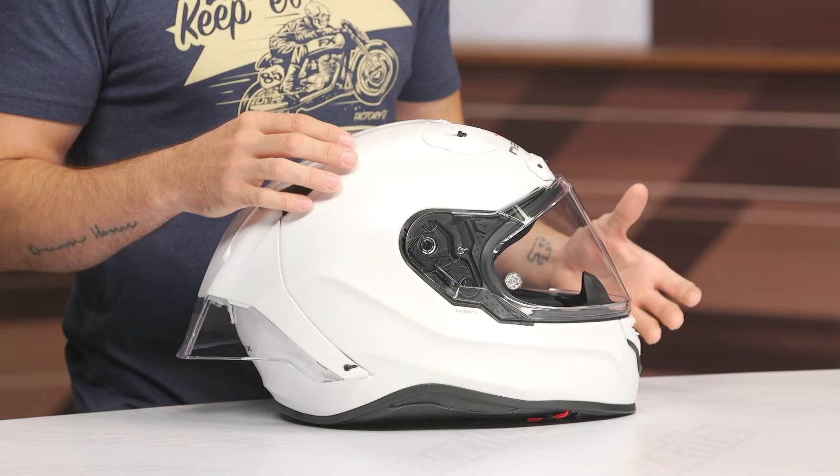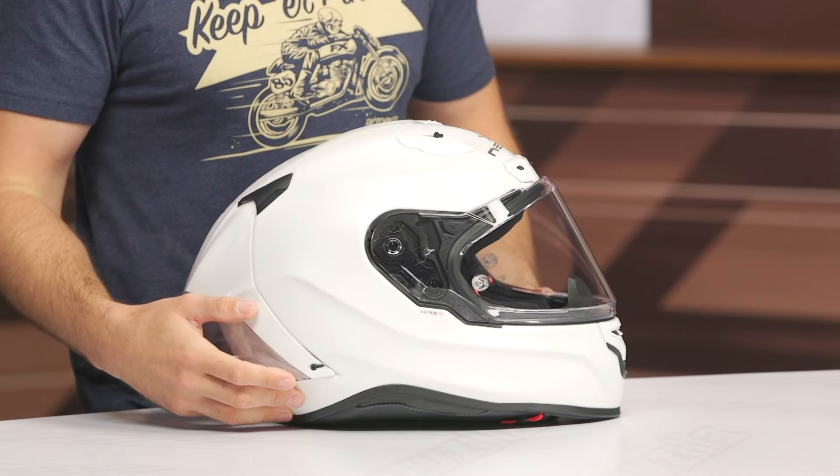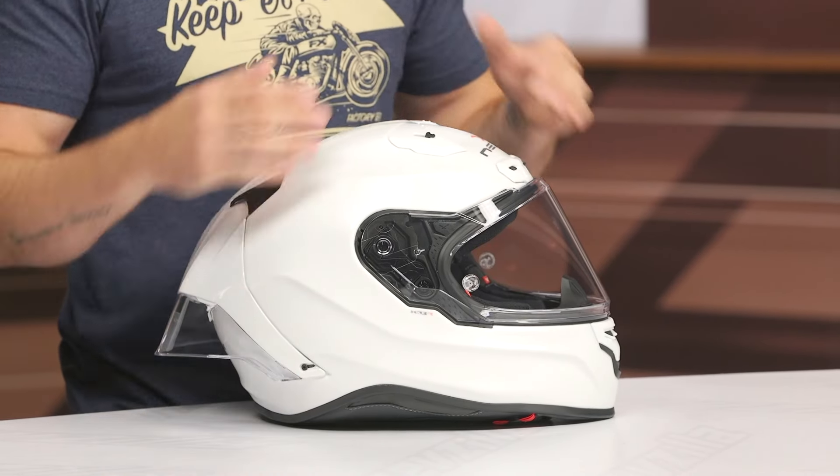On the next iteration of this helmet, I think we've got to find a way to shave some weight. At this price point, when you look at other options on the market, it's not really a competitive weight by any means. I've weighed ADV helmets that weigh less than this particular helmet. So that's certainly going to be a big miss in my personal opinion.